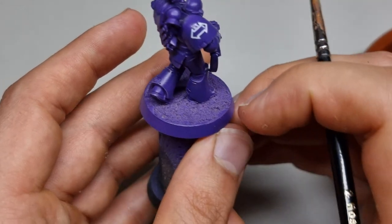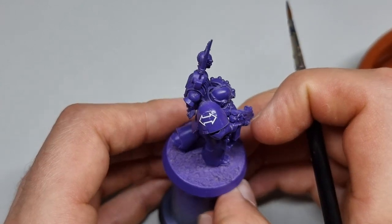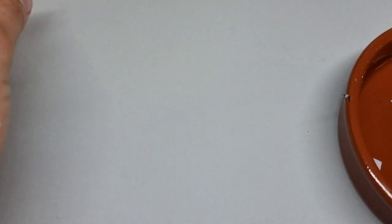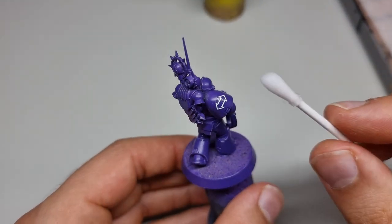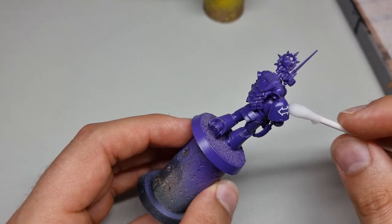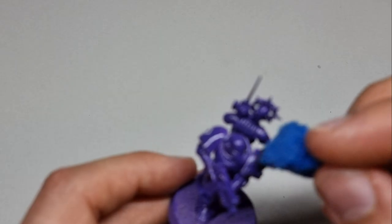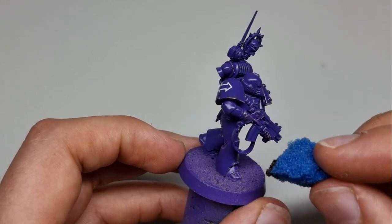Make sure the transfer is nice and flat and let the Micro Set do its work. It was quite a hot day so it set really quickly — about 10 minutes — and then I smoothed it out with Micro Sol using a cotton wool bud dipped into it. I find with Mark 6 pads that transfers go over them really nicely, in a way they didn't with Mark 3 and Mark 4. Just leave it for 10 to 20 minutes and it should be nice and smooth.